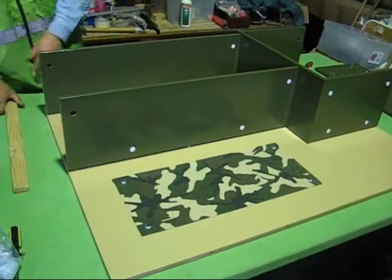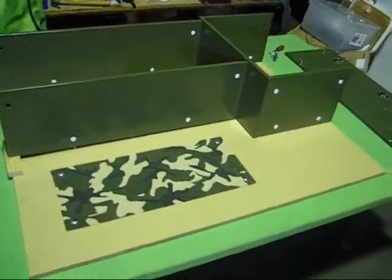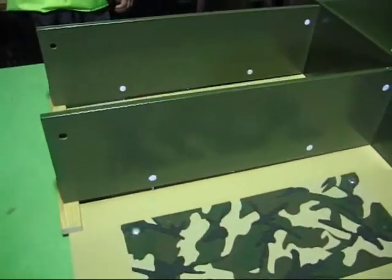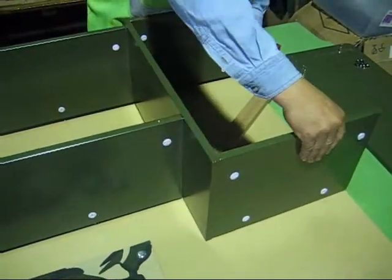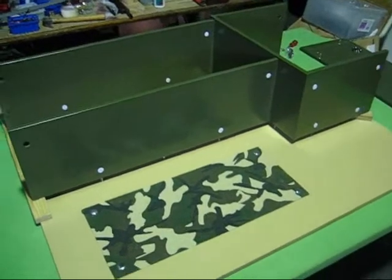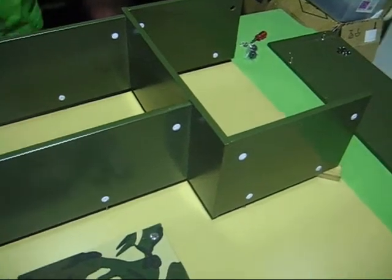Next we're using piece number six which is the light colored background piece. We put it on the back and join in the rest of the pieces previously assembled — number one which is the top part, the lower piece, piece number 17, and the cupboard piece joined earlier. We join them all together with piece number six as the background laid down in the back.